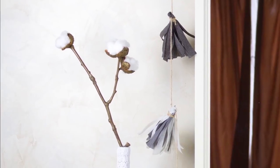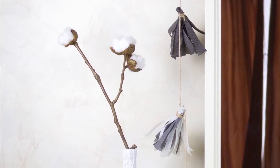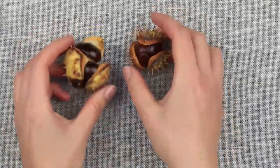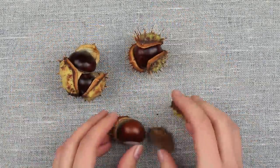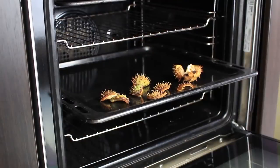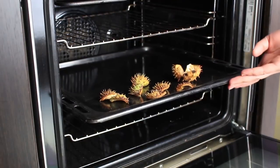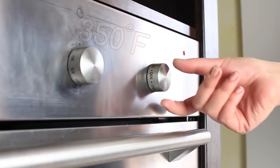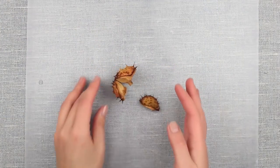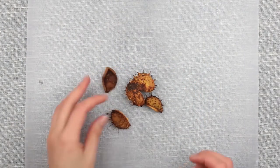In today's tutorial, we'll show you an easy way to make cotton ball stems using chestnut boxes and cotton wool. We'll need some chestnut cupules — three of them for a stem — and a selection of twigs. Remove the seeds and put the cupules on a baking sheet. Bake at 350 degrees Fahrenheit for about 30 minutes.